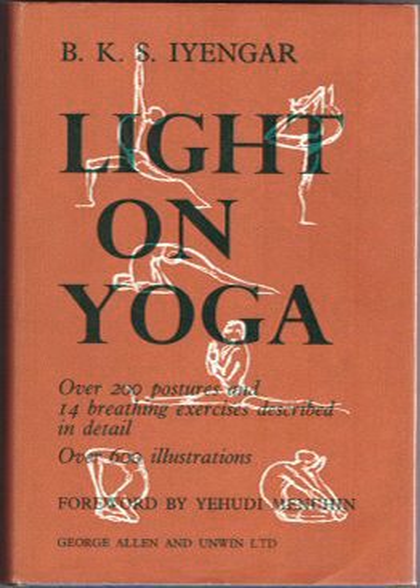See also: Yoga the Iyengar Way, a classic handbook to the major asanas by three senior Iyengar teachers.